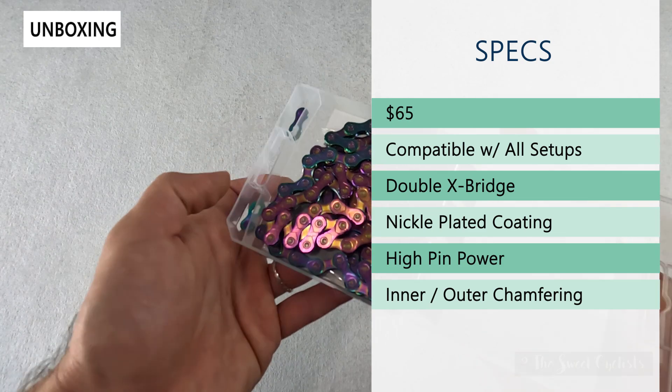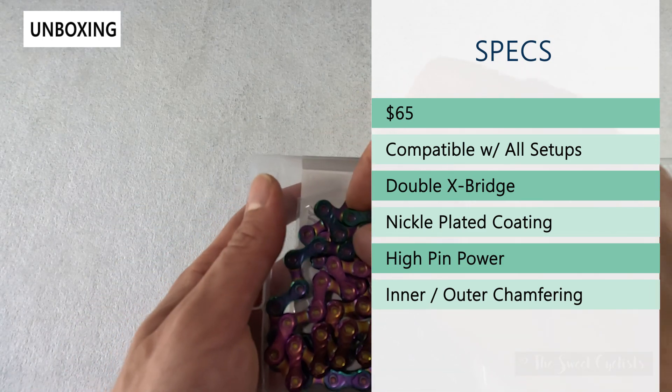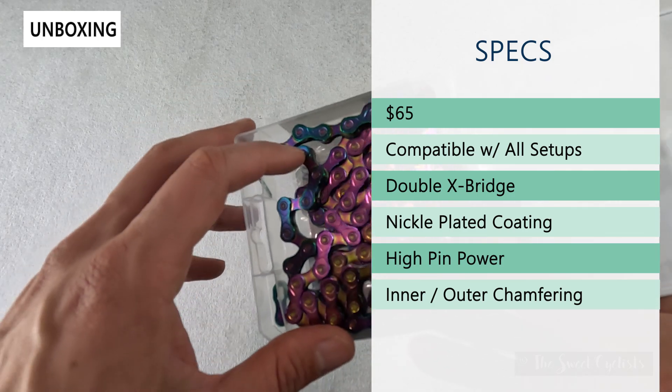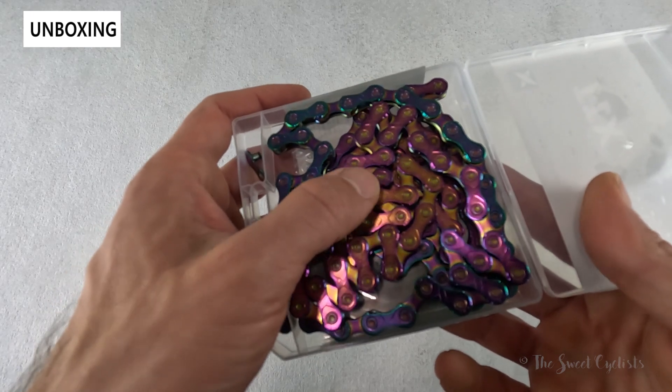They have their double X-bridge design — you can see the little X's here — and that's what gives these chains such durability, so you get really smooth shifting as well. You have a nickel plated coating, and with this one you have that oil slick finish on top of that, which provides nice stiffness, durability, and rust protection.